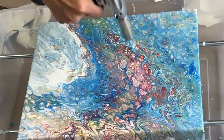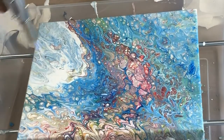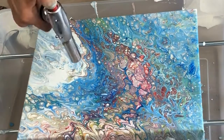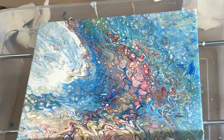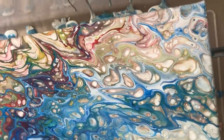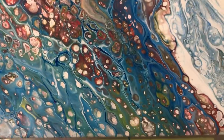I kind of feel like a mad scientist. So pretty. I'll come in for a close-up.